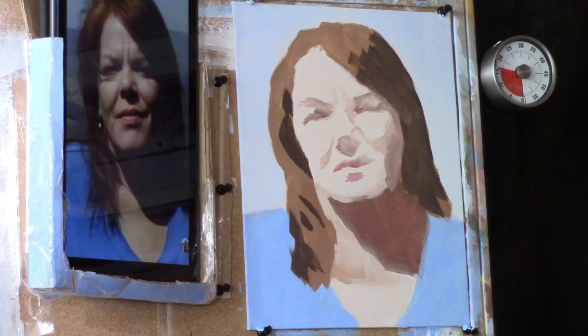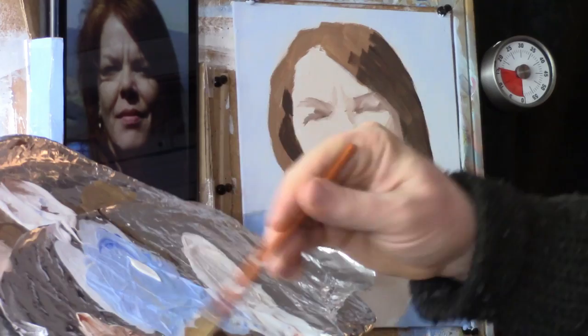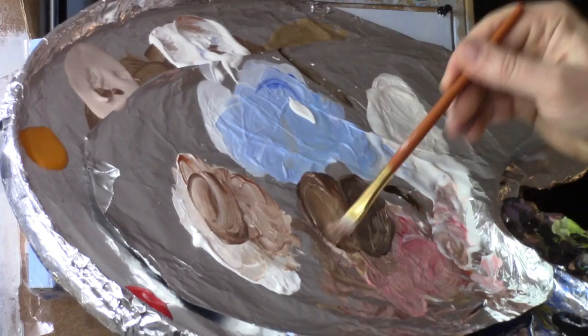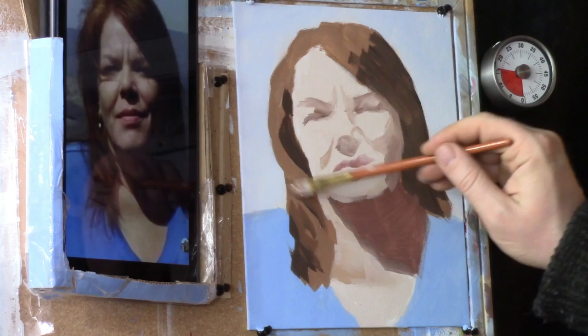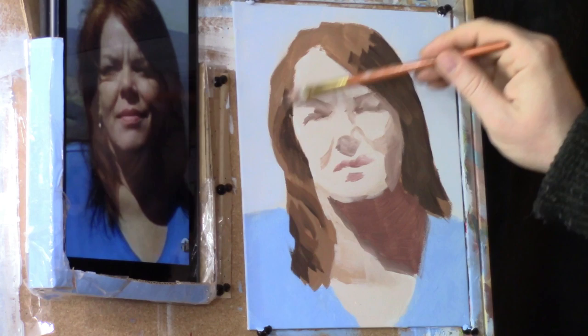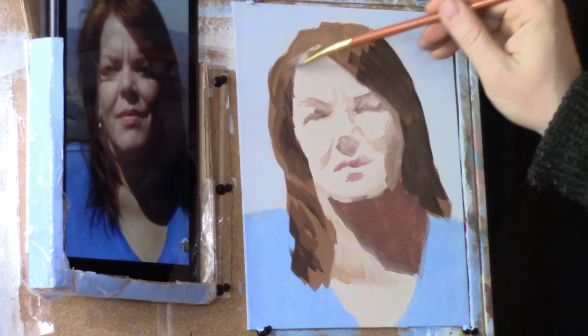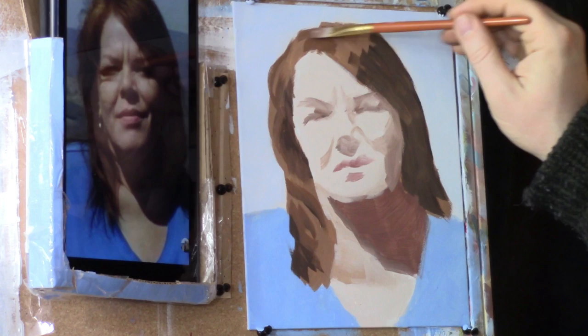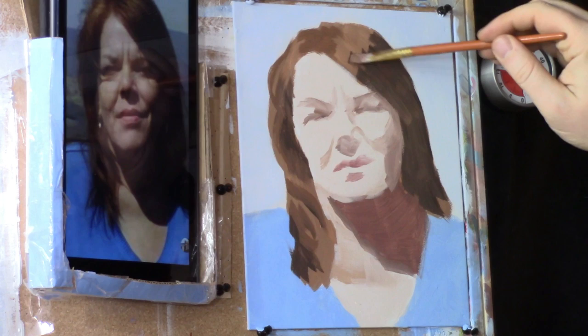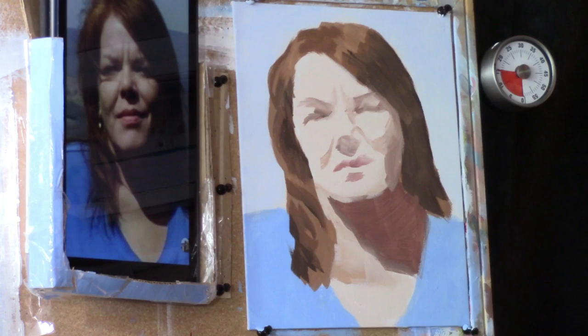Let's take some Raw Sienna and Burnt Sienna, mixed together with a little bit of the Raw Titanium Matte — make a lighter value here that we can blend out of. We have to cut ourselves a little slack: this is a 30-minute portrait, it's not going to look like a portrait where you take hours and hours. I can take 20 hours on a portrait, up to 150 for a really large one. So I'm not going to expect perfection here — it's an exercise to see what you can accomplish in a short amount of time and just have fun with it.